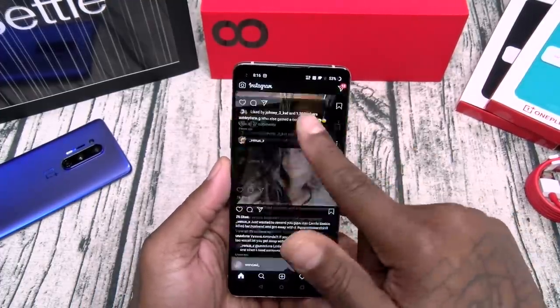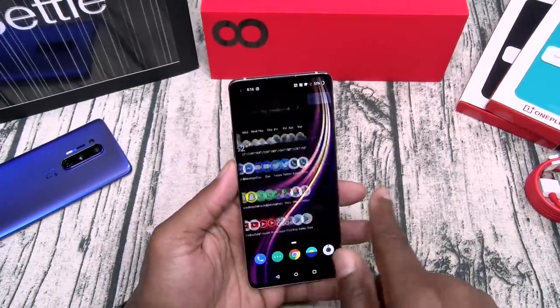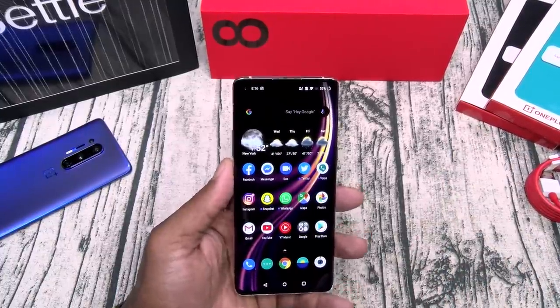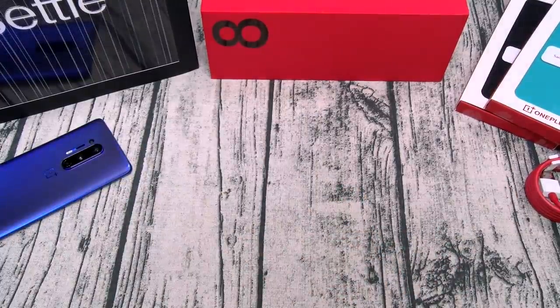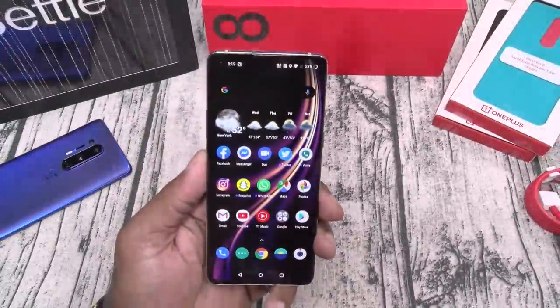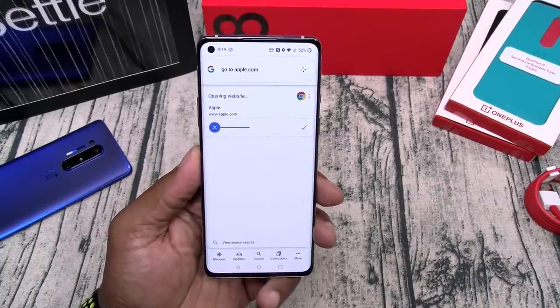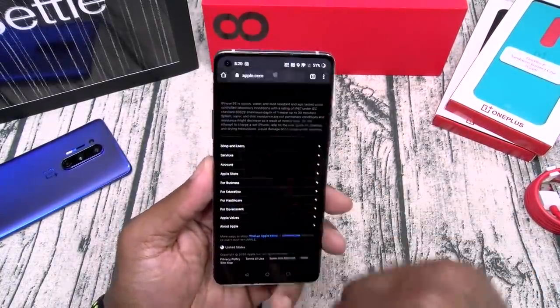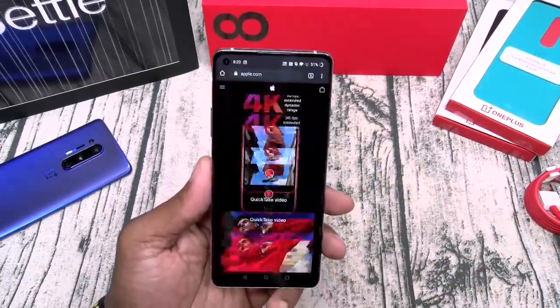Nice and smooth, nice and fast, no problems, no lag. Let's check the web browsing speeds. Go to apple.com — look how fast that was. This is your full website. Shout out to Apple with the new phone on deck — we'll check that out next week.